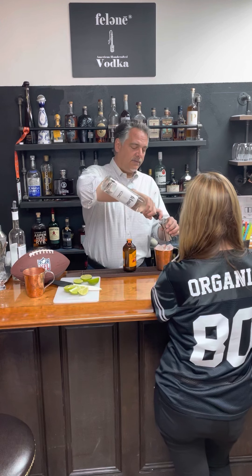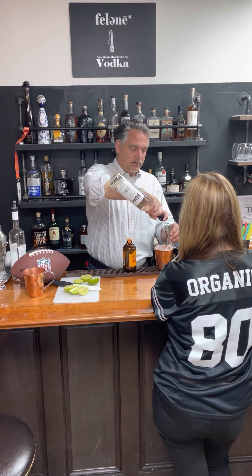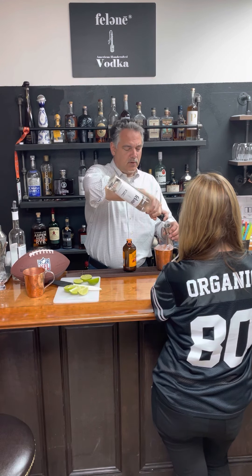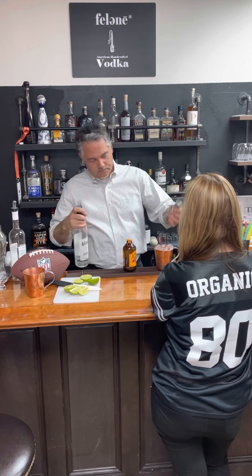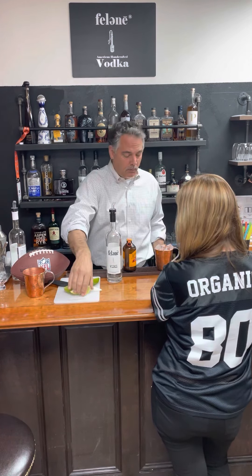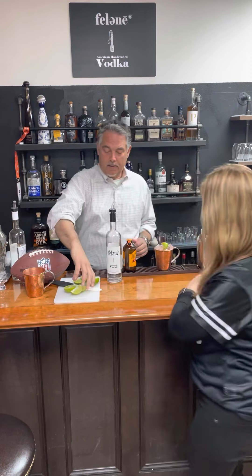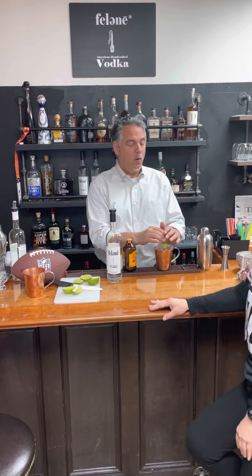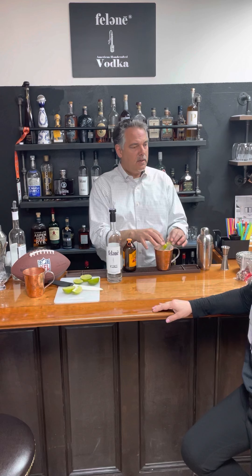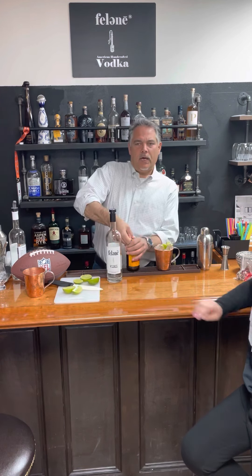Alright, let's get started. We're gonna start out with two ounces of Felene — that's a pretty strong drink. Measure it out, it won't hurt you. Now I'm going right for the lime — I want to put about a quarter to a third of a lime in there and leave the lime wedge in the mug.